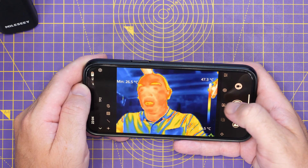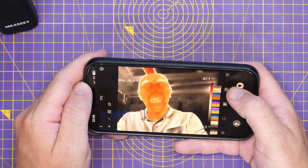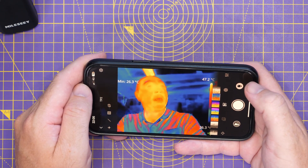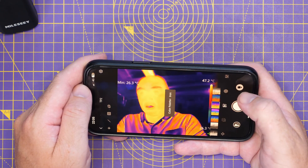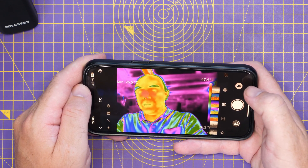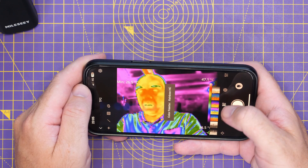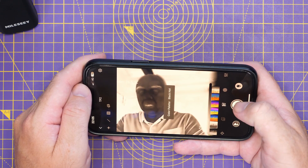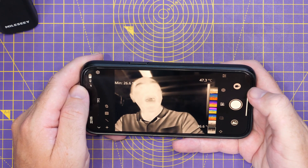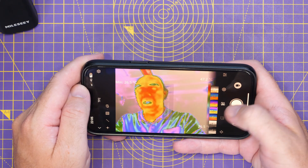Looking at the different color palette options: at the top you have the gray palette, then lava — one of my favorites — iron, which is another very good one, rainbow, rainbow HC, black hot, and white hot. Those are all the main color palettes available.